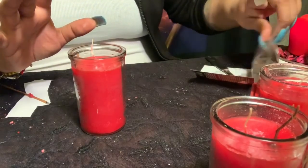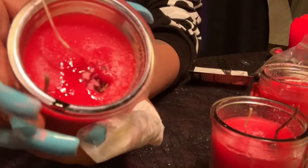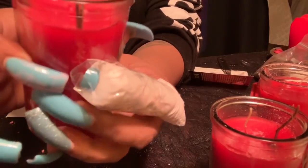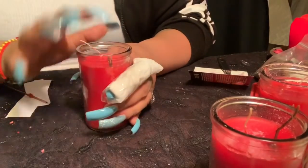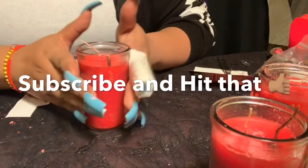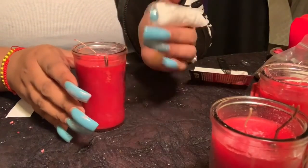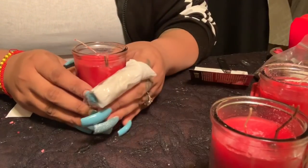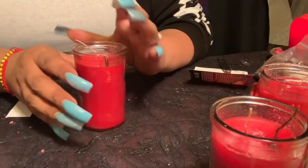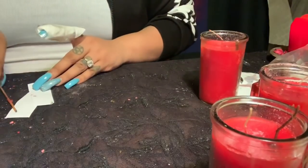Once that's done, get the Jezebel root and stick it on the side of the candle, making sure it goes all the way to the bottom. Because we're putting a lot of herbs and powders in this candle, it is crucial that you keep an eye on it at all times. If you need to step away, snuff it out and relight it — do not leave it burning unattended, as you don't want to burn up your altar.